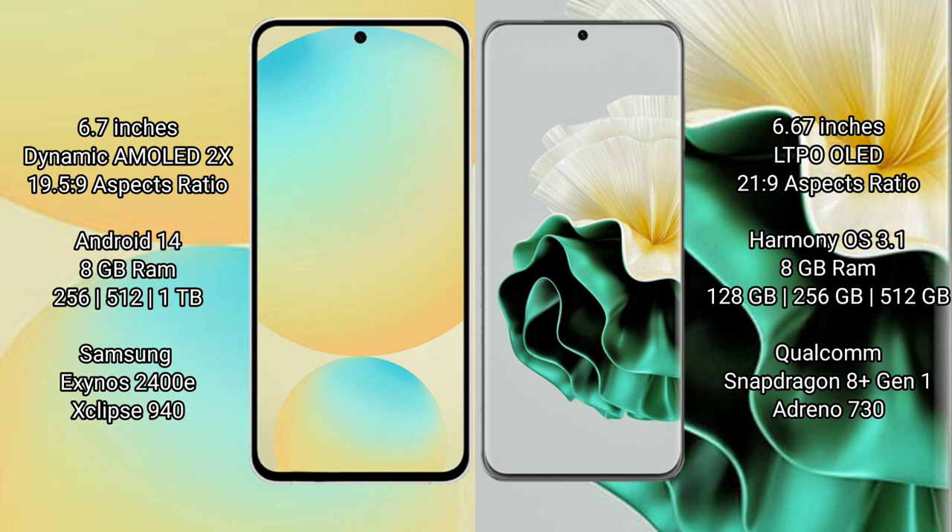The Samsung Galaxy S24 FE runs on the Android 14 operating system, while the Huawei P60 runs on the HarmonyOS operating system.